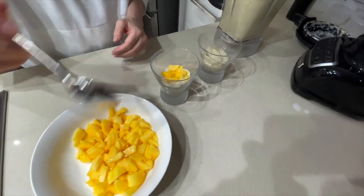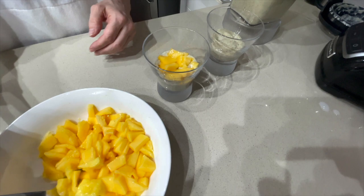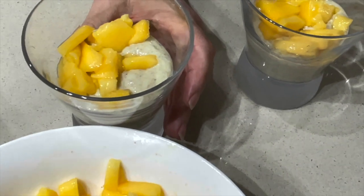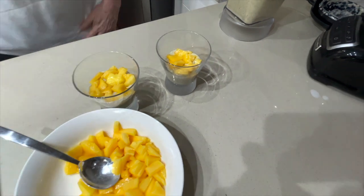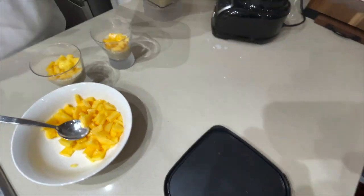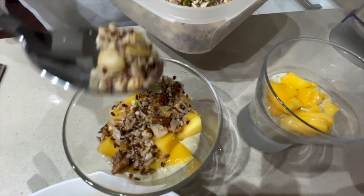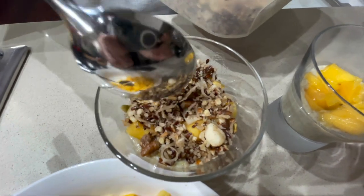You can see that it's got a good flavor. Let's get some of your diced fresh mango. There we go. Followed by some of the granola mix. Perfect.